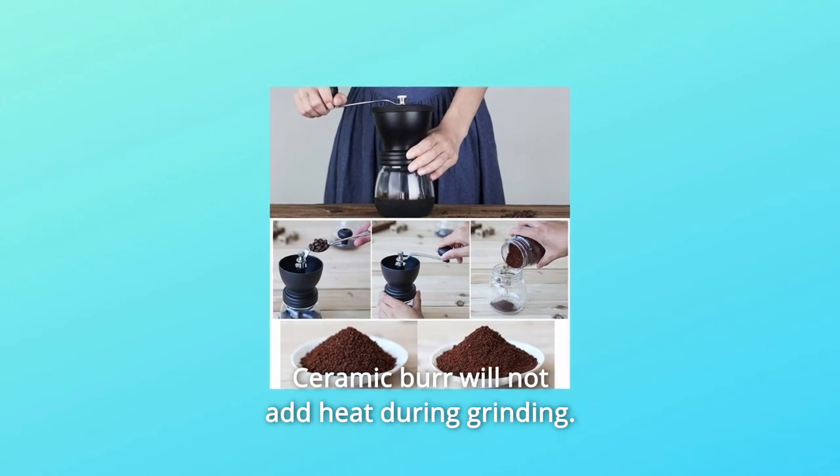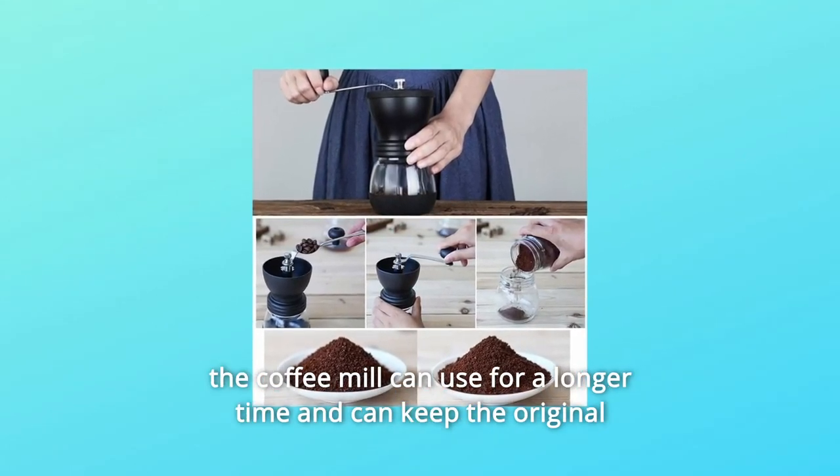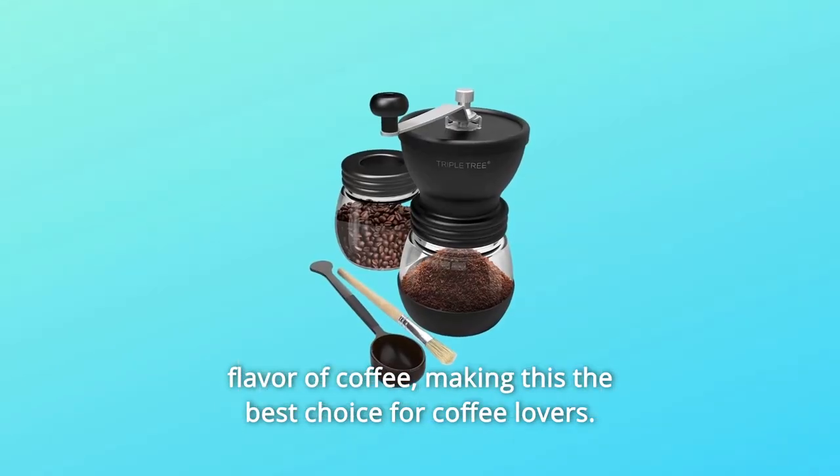Number 6: Ceramic burr will not add heat during grinding. The coffee mill can be used for a longer time and can keep the original flavor of coffee, making this the best choice for coffee lovers.